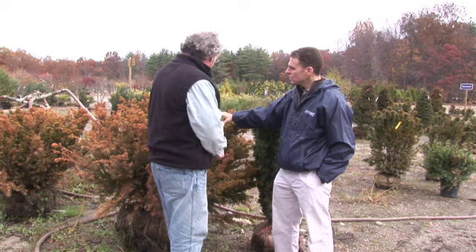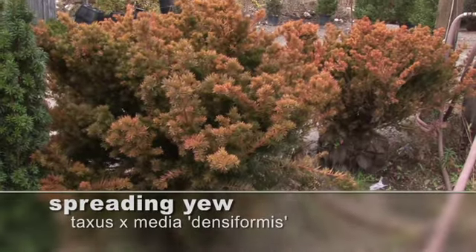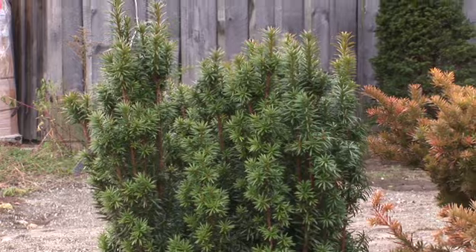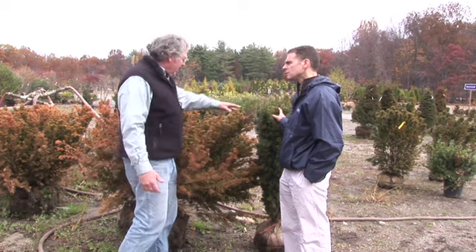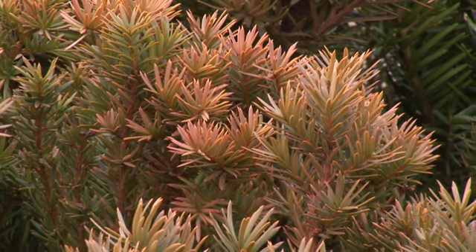This is not a new variety of a Taxus, is it? No, it isn't. This is your standard Taxus densiformis spreading yew. Next to it is another form of yew, showing the luscious green that you would like your evergreens to go into the winter with. This unfortunate friend here is showing discoloration.